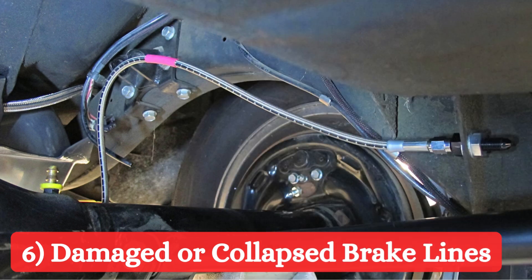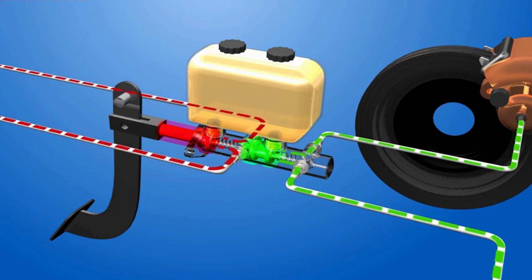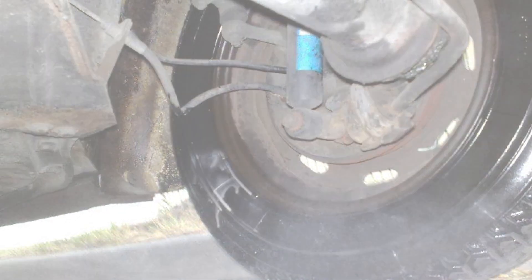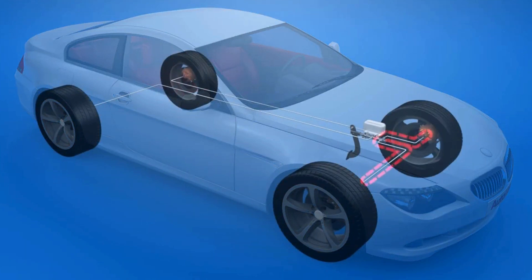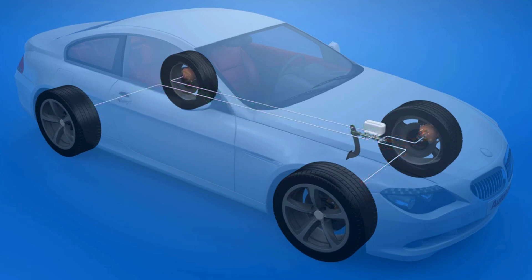Damaged or collapsed brake lines: Brake lines are responsible for carrying brake fluid from the master cylinder to the calipers or wheel cylinders. If these lines become damaged, they may restrict fluid flow or even collapse. This restriction reduces the pressure transmitted through the brake lines, making the pedal feel soft.